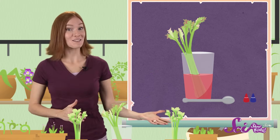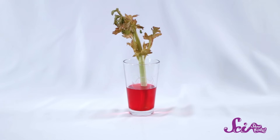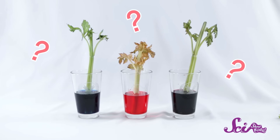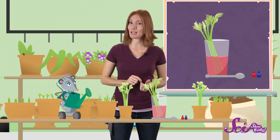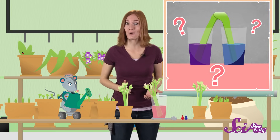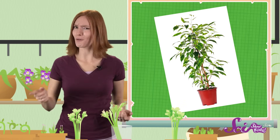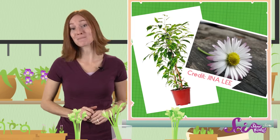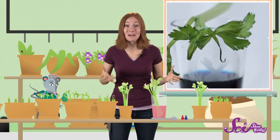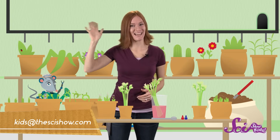Now that you've done this experiment once, you can probably think of lots of other experiments to try too. For example, does it matter what type of food coloring you use? What would happen if you split the bottom of the celery stalk in two and put each half in a different color of water? Would the same experiment work if you use a different type of plant, or even a flower? The possibilities are endless! Try this experiment at home or at school and share a picture or a video with us to show us what happened! And come back to join us every Monday and Wednesday for more science and experiments! Bye guys!